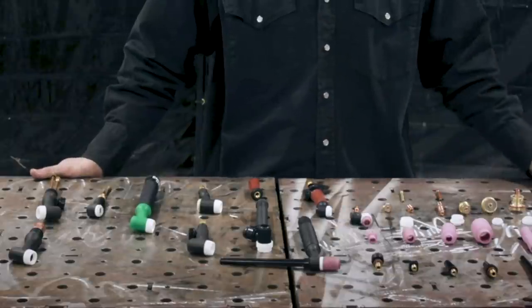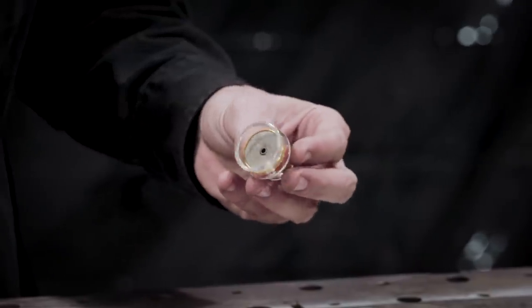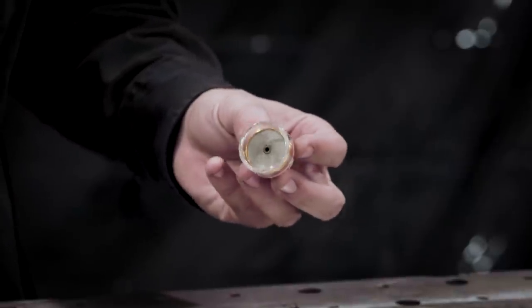When choosing which TIG torch to use, we want to go with the torch with the largest gas coverage area to shield the base material and the weld pool as best we can.